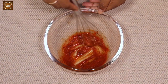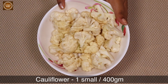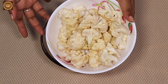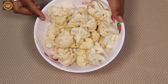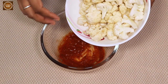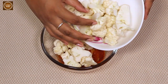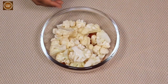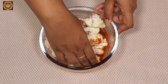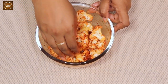Our marinade is done. To this, let's add one small cauliflower — this will weigh about 350 to 400 grams — cut into bite-sized pieces, thoroughly washed and cleaned. Let's add the cauliflower to the marinade and coat it using your hand or a spoon, making sure each piece is thoroughly coated.